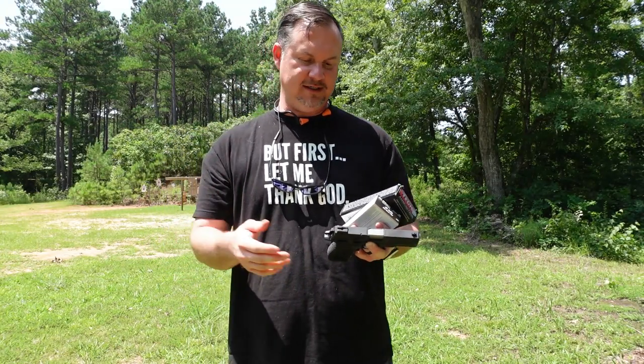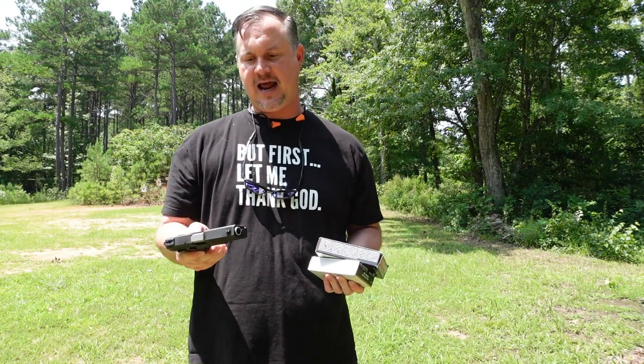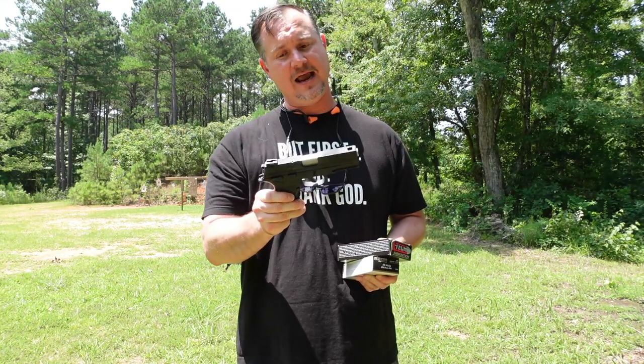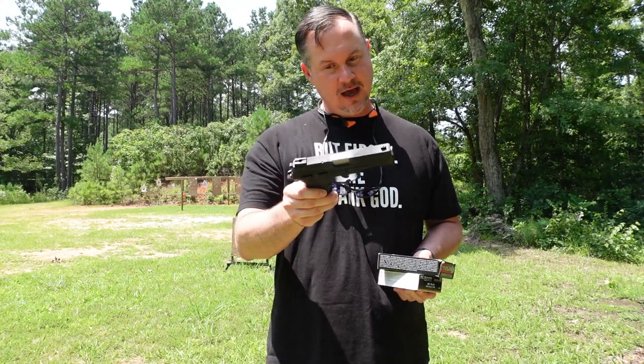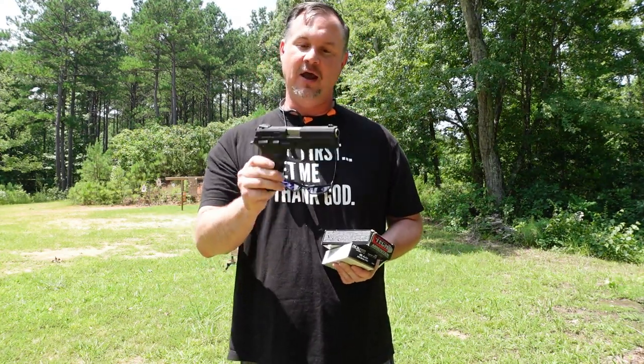We're out at the range today for video number two. I wanted to put some lead downrange and see how this gun functions. One thing I'm a little concerned about is the weight — it's a very lightweight 45, which is a positive for concealed carry, but it may produce a little more recoil. We're going to find out.